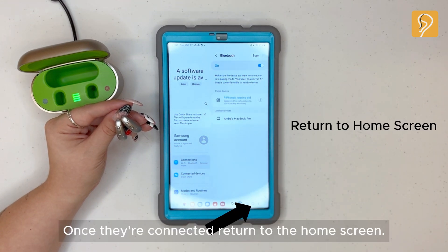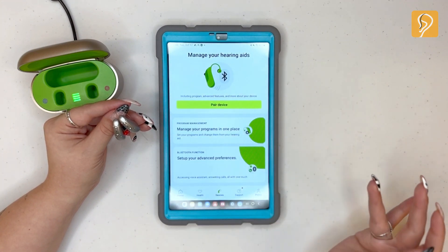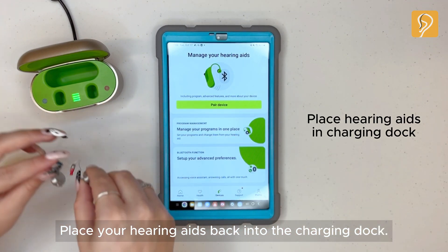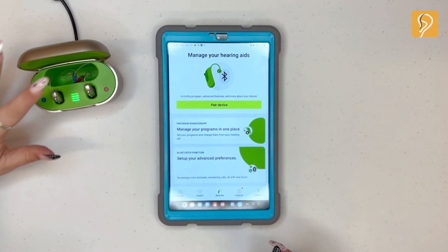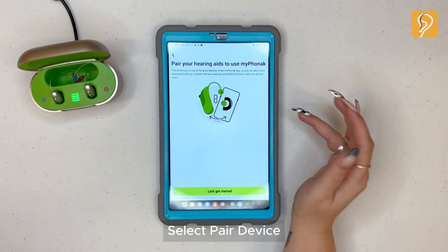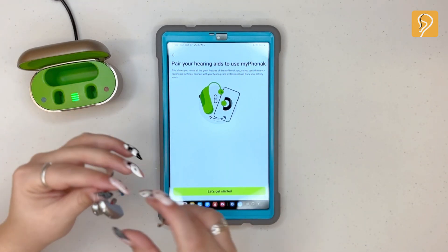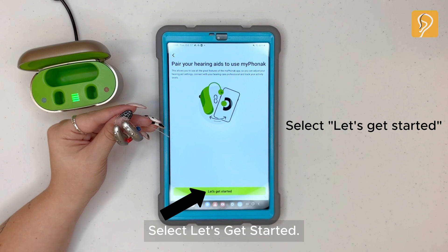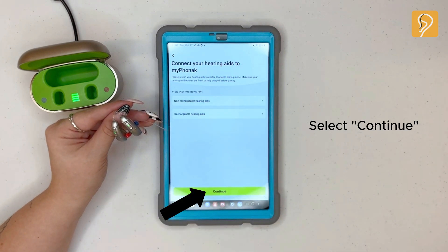Select pair to connect your hearing aids. Once they're connected, return to the home screen. Open the My Phonak app. Place your hearing aids back into the charging dock. Select pair device and remove your hearing aids from the charging dock. Select let's get started, then select continue.